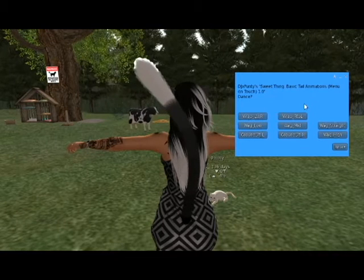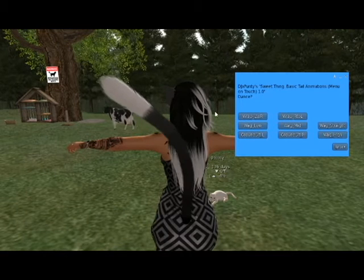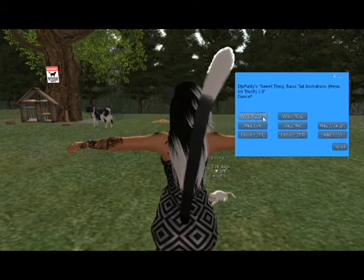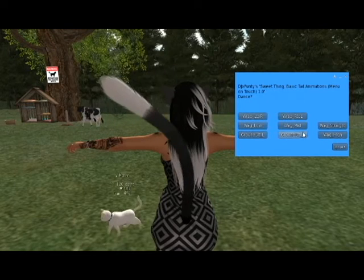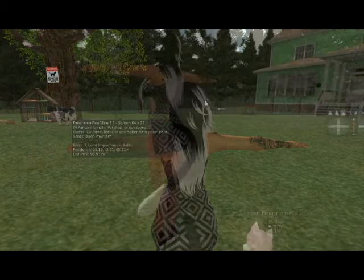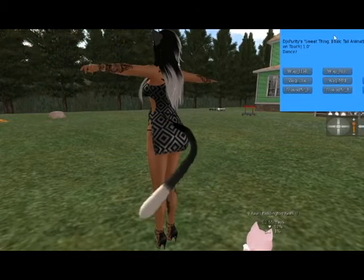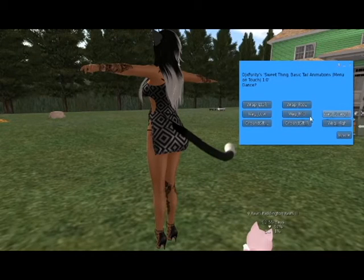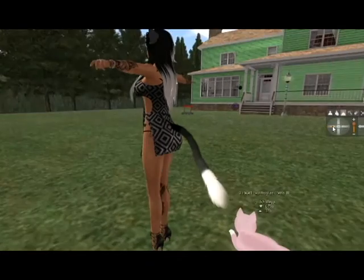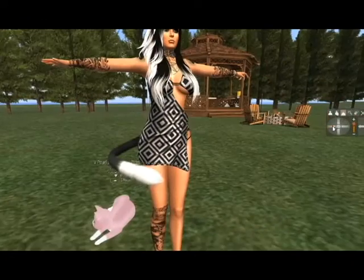Right now I have it on wag low, but as you can see sometimes it'll wag up high over by my shoulders and then go down towards my legs. You can make it wag from the middle. You are also able to wrap it either around the left side of your body or the right side — here I have it on the left side.